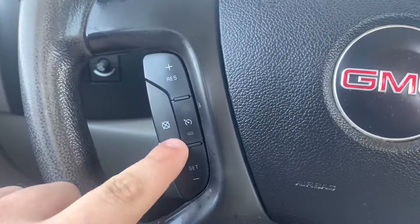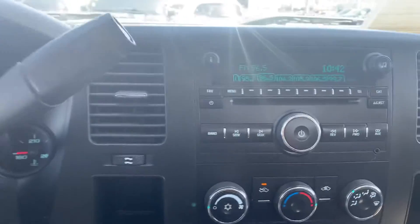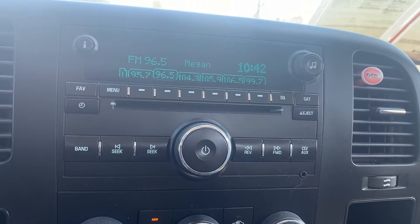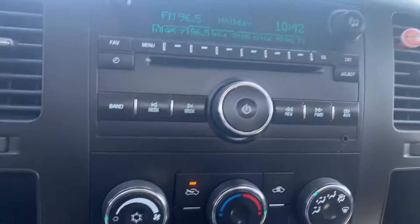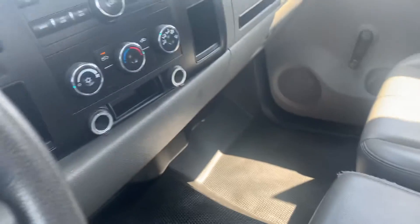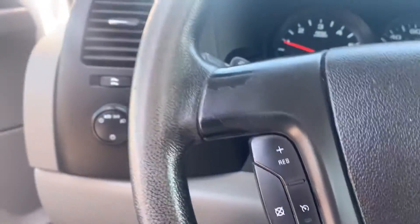Pretty basic in here. Cruise control — we do have that, much similar to my old truck. I actually had an '08 1500 Sierra. Radio, nothing super special. It does have maybe some XM in there. Hard buttons on all the controls, 12 volts right there. HD vinyl, nice little set of cup holders, a little console, a little bit of additional storage in back as well, and a little flip-up guy. Nothing horrible, nothing crazy.